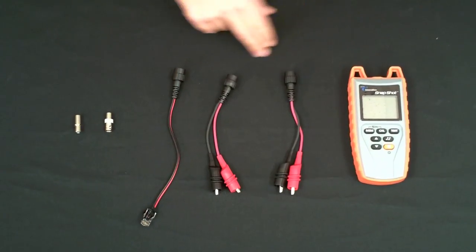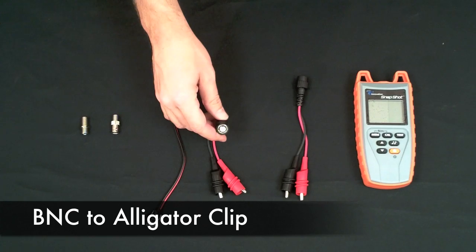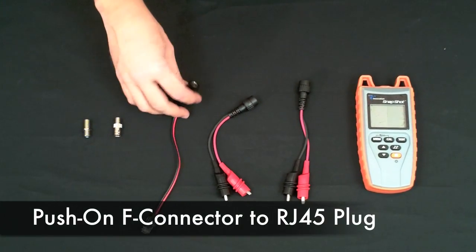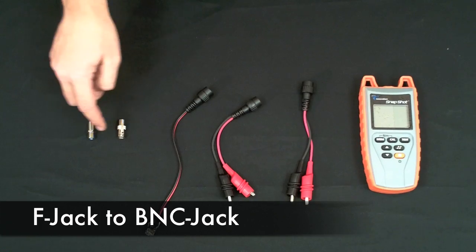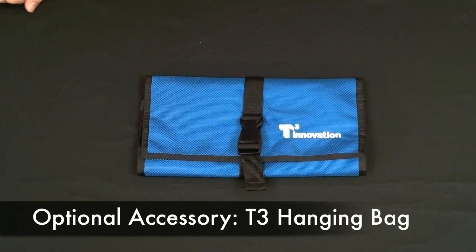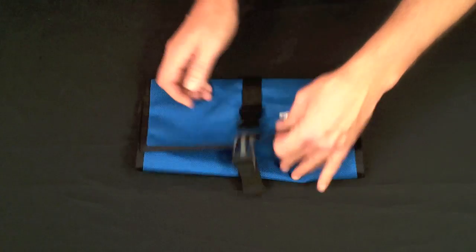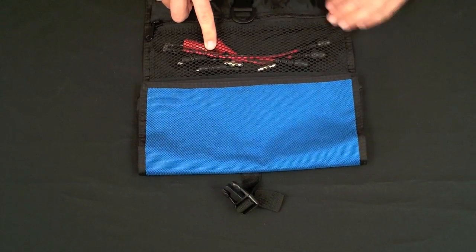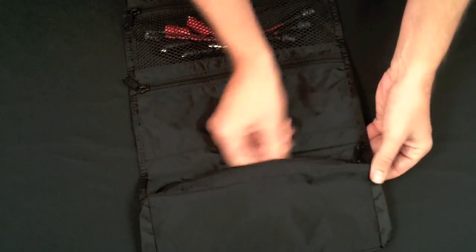The Snapshot comes with everything you need to test: a push-on F to alligator clip, B and C to alligator clip, push-on F to RJ45, an F to B and C, and an F81 coupler. We also offer an optional accessory — the T3 hanging bag. It's great for holding all your adapter cables and connectors, and also to store your Snapshot.